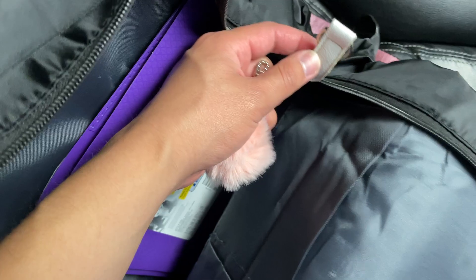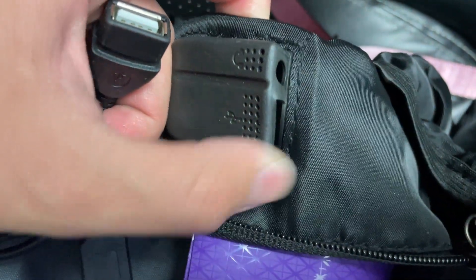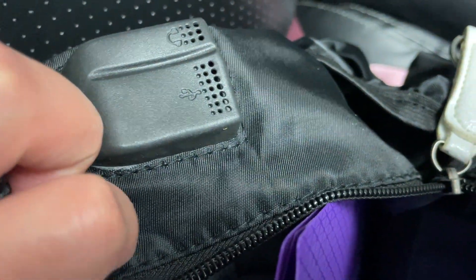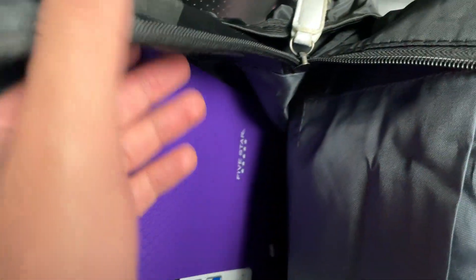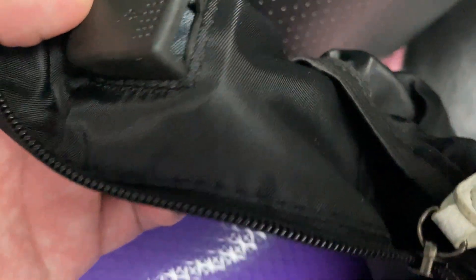It also comes with a little fur ball decoration that you can put on one of the zippers. It also comes with a charging input port that goes right here — you unzip the inside and connect the wiring so you can charge your phone. It also comes with a headphone jack. All the cables are included, so you don't have to buy those separately — you just need your charger and wired headphones.